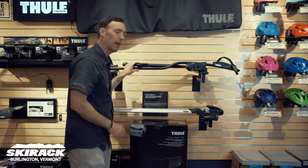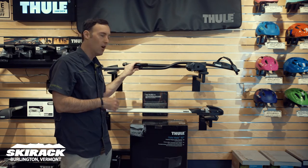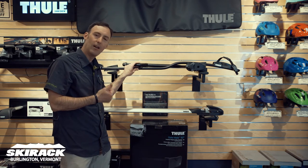It's a solid way to carry your bike, whether you've got a fat tire bike with a fat tire kit, a regular plus-size tire, or a regular mountain bike or road bike — the ProRide is a great way to go.